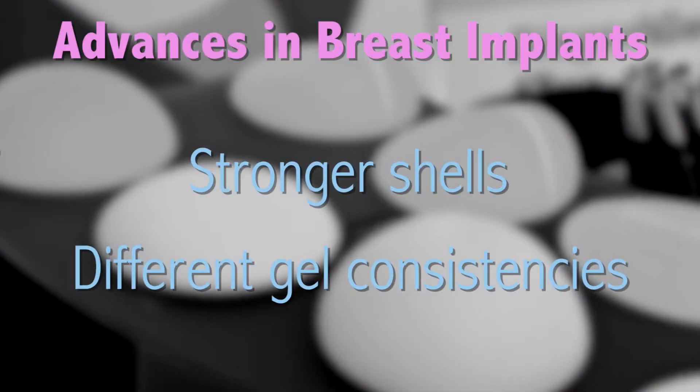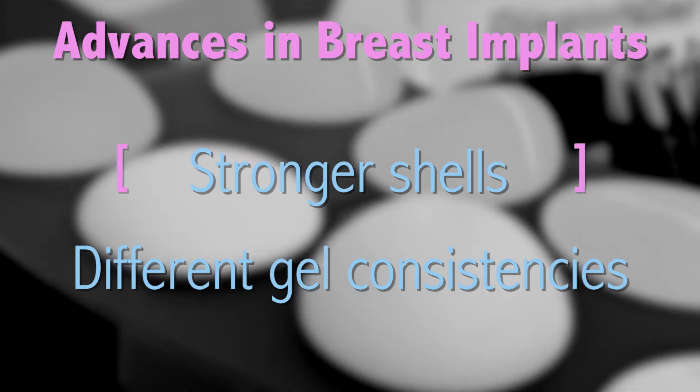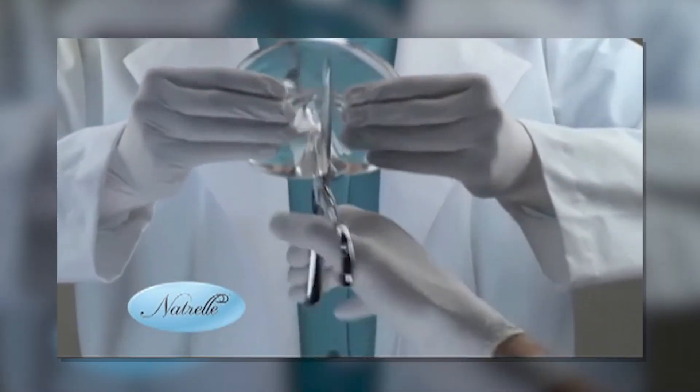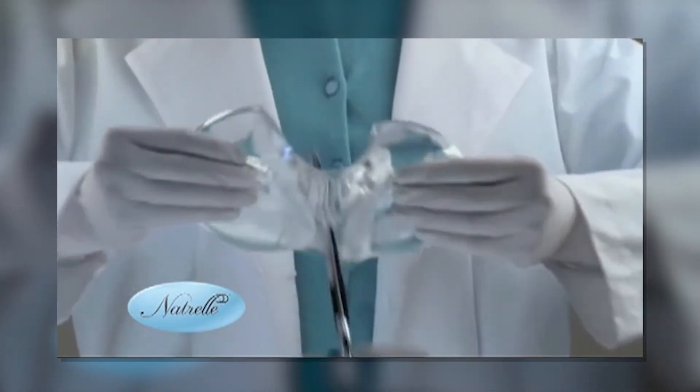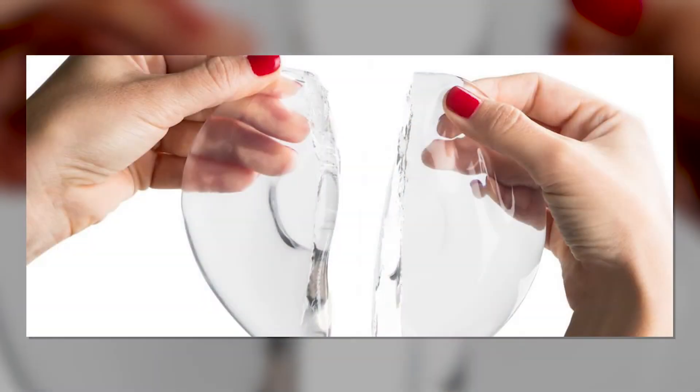The implants were not as well made as they could have been, which led to the development of much stronger shells. The gel consistency has also changed — rather than oil, what are called responsive gels are like the consistency of jello. So even if there is a disruption in the shell, the gel doesn't ooze out over the body.